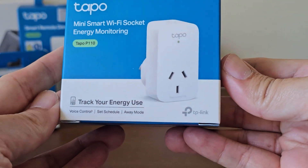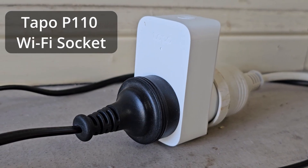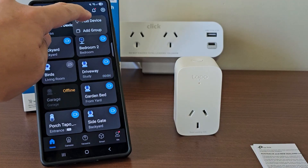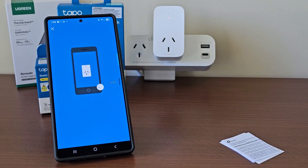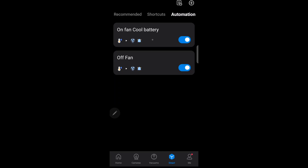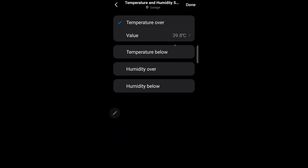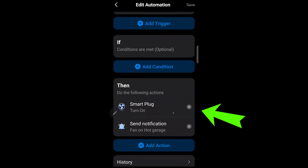On to the SmartPlug that is controlling my Vornado fan — this is the TAPO P110 Wi-Fi socket, the newer version that replaces the old P100 socket. Setup is really easy using the TAPO app, and it just works. So with this TAPO SmartPlug socket and the TAPO temperature sensor, I can now use the Smart Automation in the TAPO app to turn on and off my Vornado fan. With the first automation, I've programmed it: if the temperature is over 39.8 degrees, then turn on the SmartPlug and send me a notification.